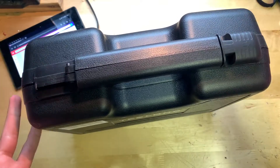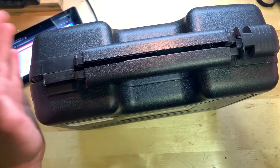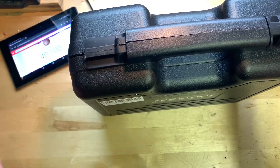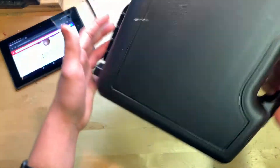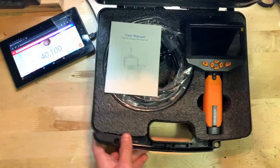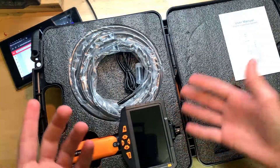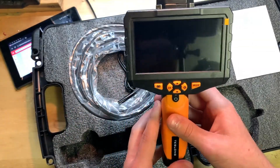I did notice when I took this out of the Amazon box that one of these little latches was missing on the side — it wasn't in the box, so I'll probably contact the company about that and see if they can send a replacement latch or a whole new case. Let's go ahead and open it up — there it is, and here's the user manual.